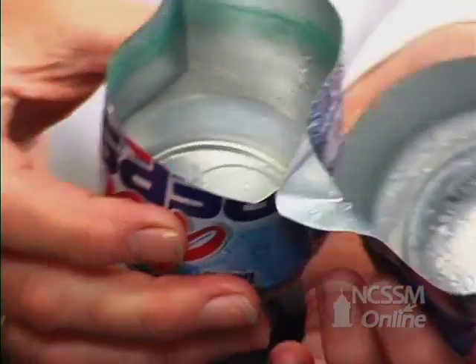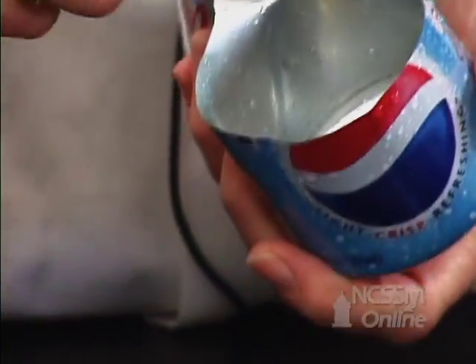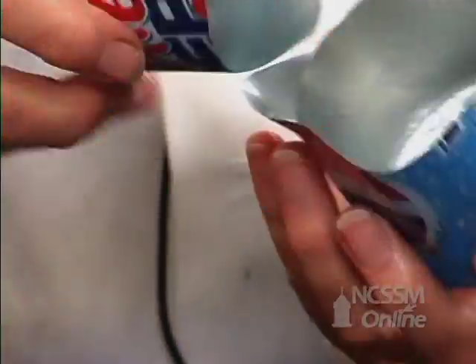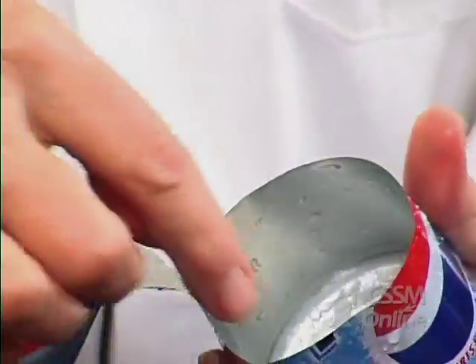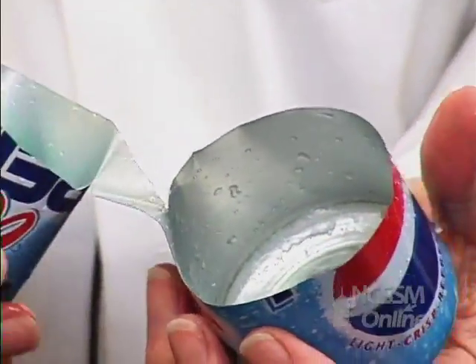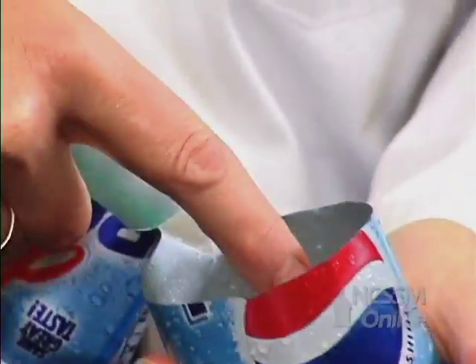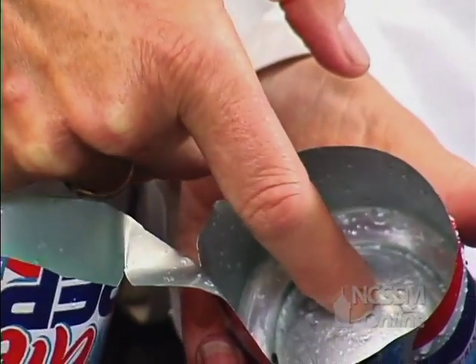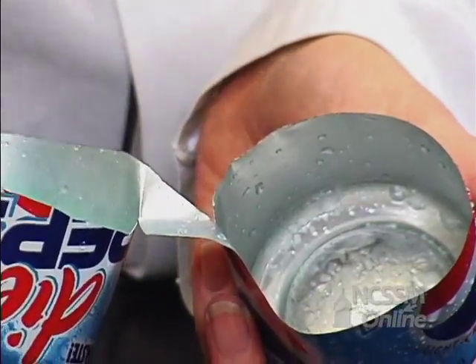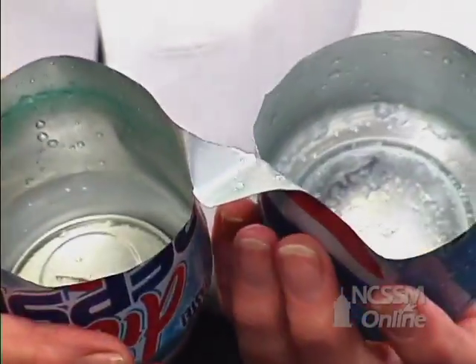What I did was I took a letter opener and stuck it inside here and scratched this area. And I did that because the aluminum can is coated with a plastic. You can see right here, there's a plastic coating. If I scratch that plastic coating, then I expose the metal, the aluminum, so that it might be oxidized.